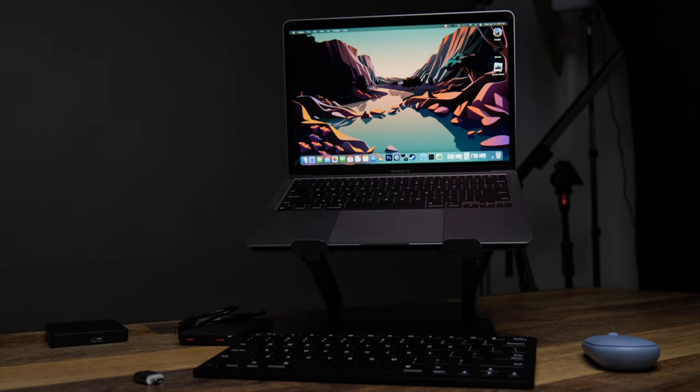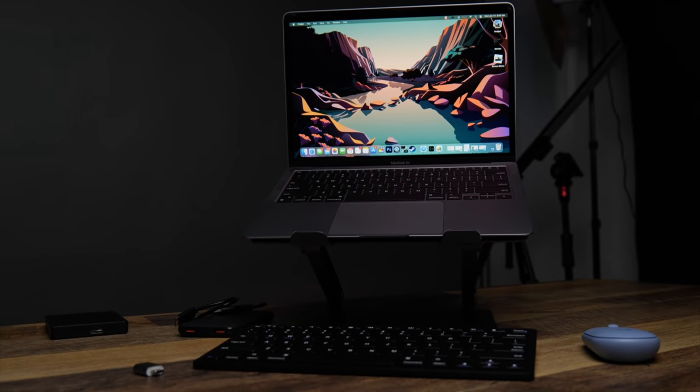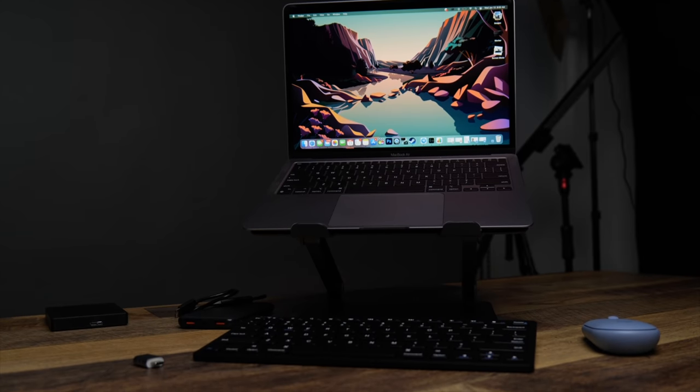The MacBook Air is amazing and clearly I love it an awful lot, but I also love buying accessories, and something that I really love are budget accessories. So today, let's combine those two things and find the best budget accessories that I could find for my M1 MacBook Air.